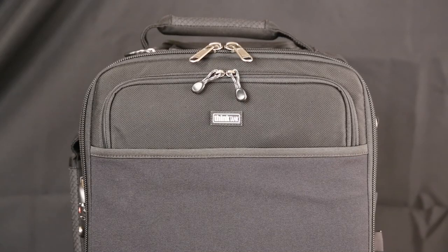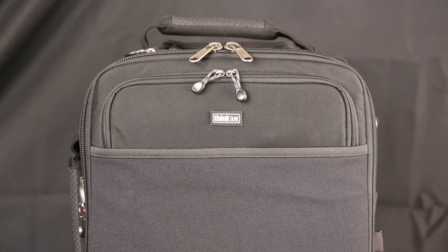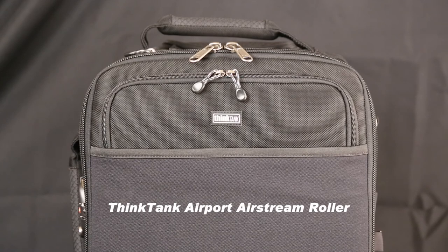Hi, this is Bruce at BetterDigitalPhototips.com. I've been looking for quite some time for a good bag that I could take my camera equipment on the plane as a carry-on and not have to check my luggage. So it had to be the right size to meet the airline restrictions. This is a bag made by Think Tank. On Amazon it's described as the Think Tank Airport Airstream carry-on photo roller luggage.